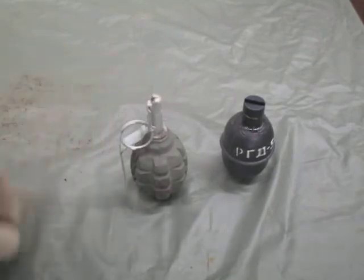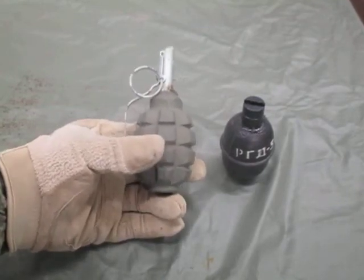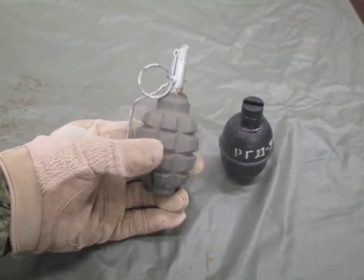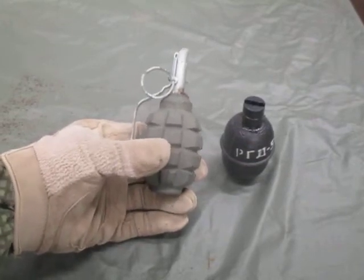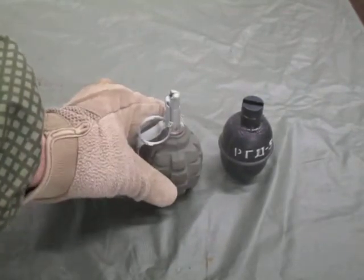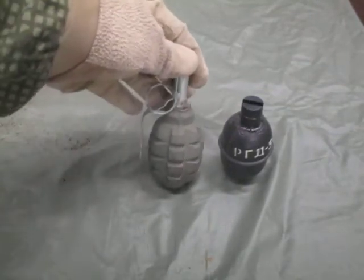The average throwing distance for the F1 — a trained person can throw them 30 to 45 meters. The wound radius is around 30 meters; kill radius is around 3 to 5 meters, give or take. These are also copied by the People's Republic of China, where they are known as the Type 1 fragmentation grenade.